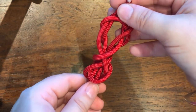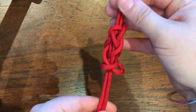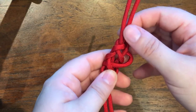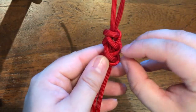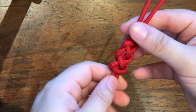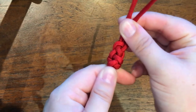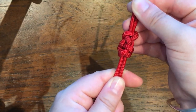Then gradually pull tight from the top and the bottom of the knot. You might need to work a bit of extra slack through, but as you pull it tight you'll see an elongated crown and diamond knot, or number 785.